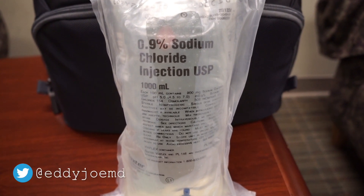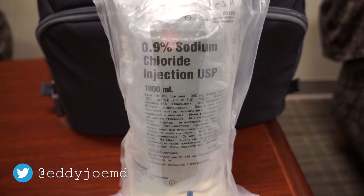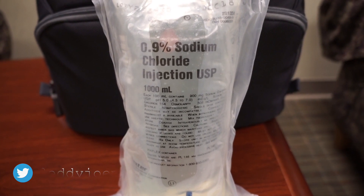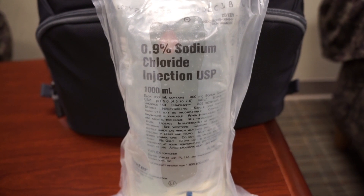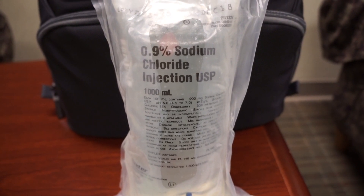Hey guys, I'm Eddie and here I have a bag of normal saline — well, not really, but 0.9% sodium chloride. This is a liter bag. There are also 250 and 500cc bags; your institution may vary.